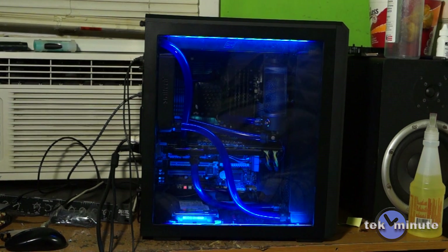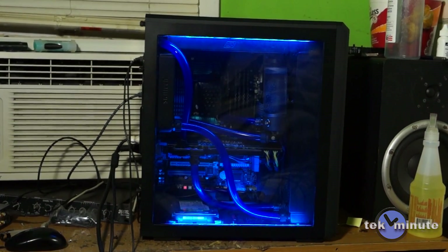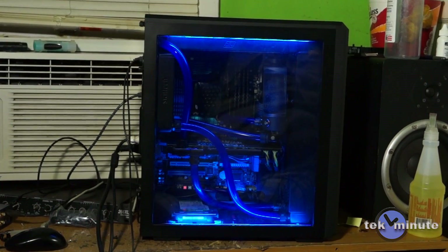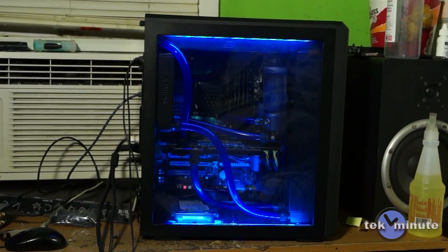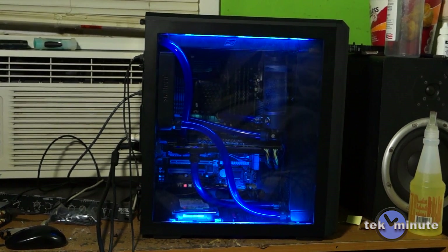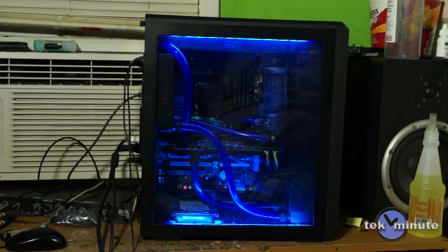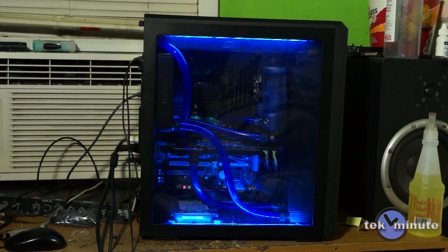She's complete — and isn't she beautiful. I ran temperature tests using Prime95 and FurMark. The GPU, a GTX 590, is overclocked to 750MHz, and the CPU, an Intel 2700K, is overclocked to 4.8GHz and never went over 50 degrees. I'm going to try pushing the processor up to 5GHz and maybe the graphics card up to 800MHz if possible.